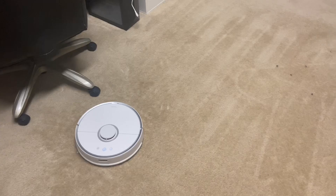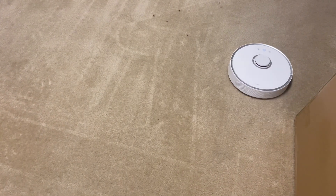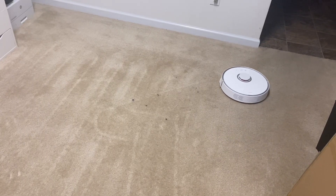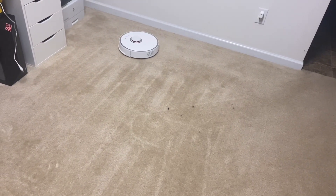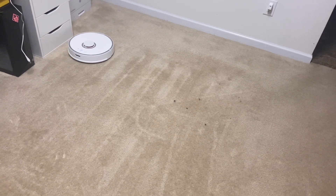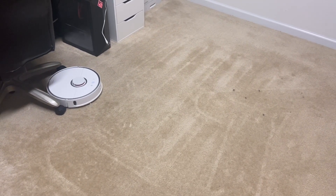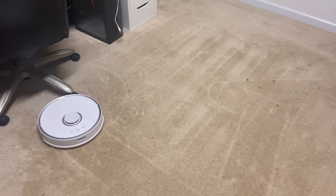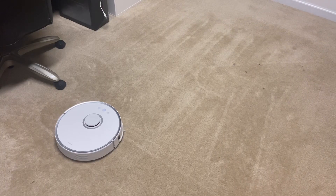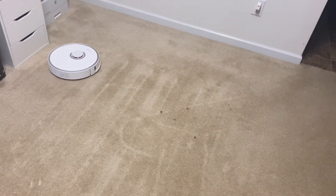If you'd like to see this test on the other robots I have — which include the i7 Plus, the E5 Roomba, and the Dyson 360 Heurist — let me know. I'll just keep recording and see if it gets the rest, and then I'll check underneath and see how the rollers look. I'm not sure if this has a double clean mode, because if I could have done the spot clean and told it to do it twice, I think it would have got everything. I don't think that's an option on this.